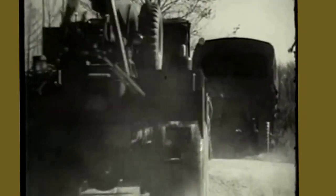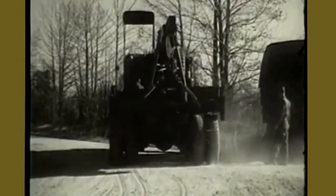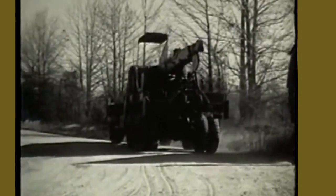This wrecker is on its way to assist a vehicle which has skidded into a ditch. This job can best be accomplished by the M62, a medium wrecker. It is a standard five-ton chassis on which special powered equipment has been mounted.